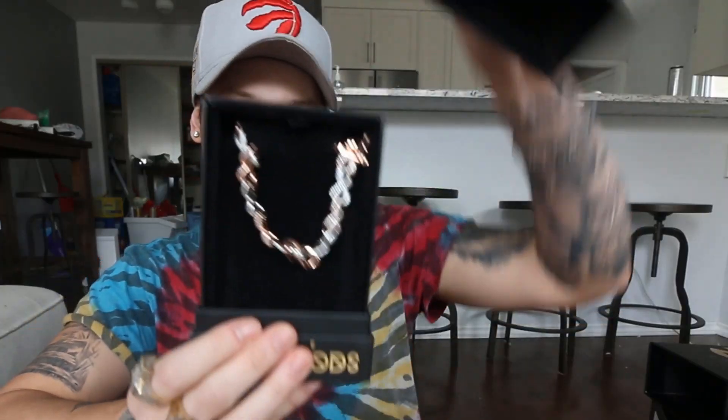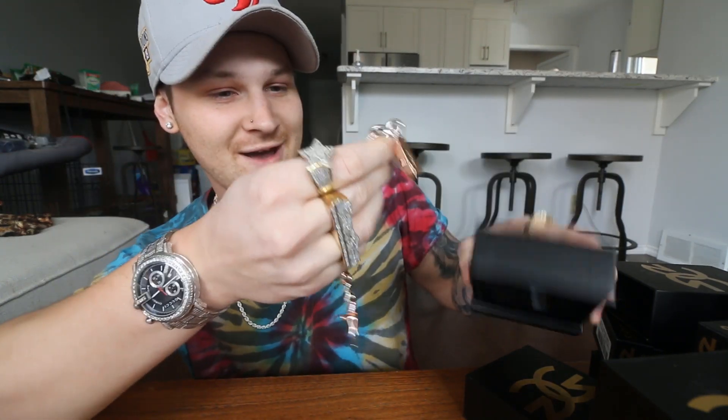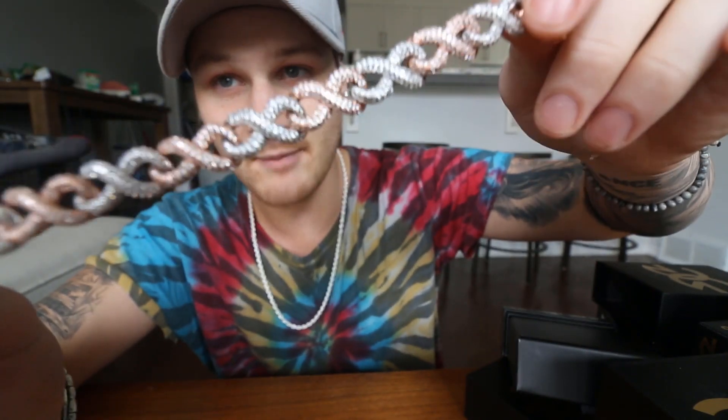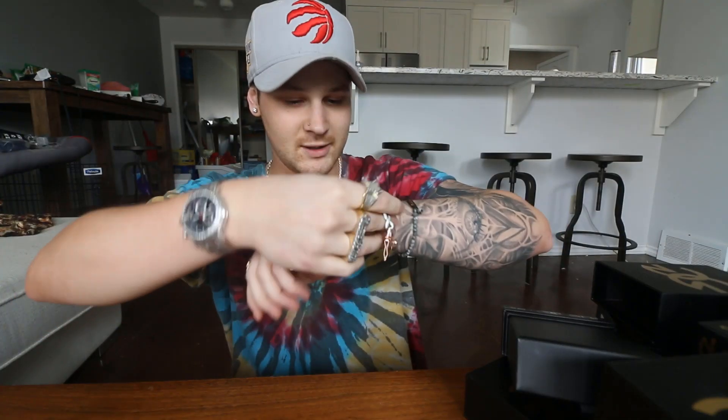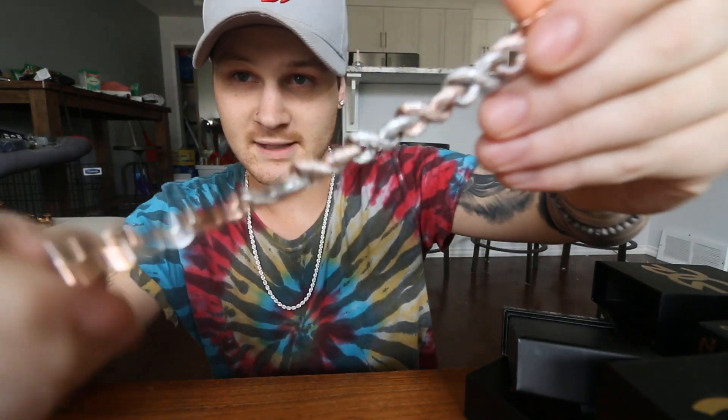This is like Christmas, there's so much cool stuff. Also, if we get five thousand thumbs up within the day, I will give away each and every piece of this. Five thousand thumbs up! Next up — oh wow, it's a bracelet! Wild — I don't think we've ever gotten a bracelet in a video before. This is more up my alley, it's a little more simple. I gotta put it on — that's insane. It's a double color thing with rose gold and white gold, really dope bracelet.